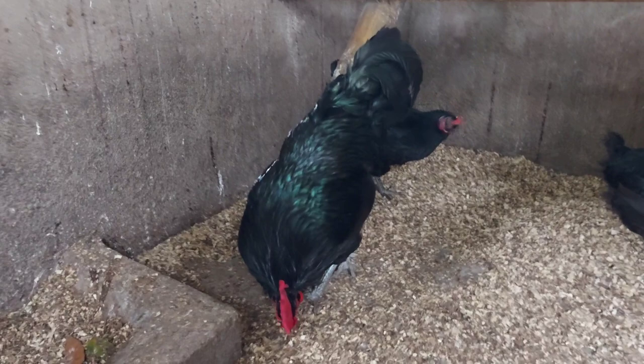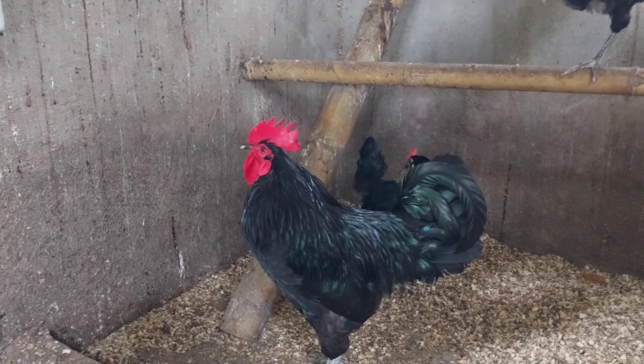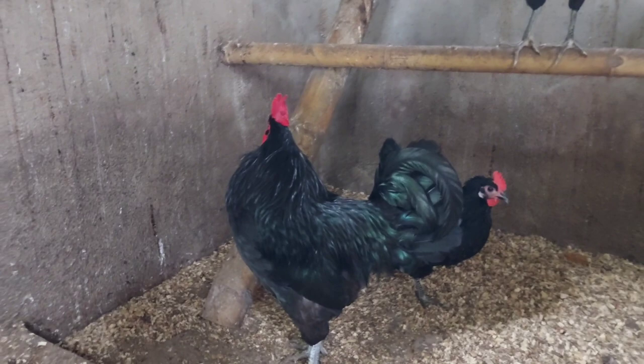At, isa rin nating palatandaan na yung manok ay Black Australorp ay yung kanilang comb o yung kanilang palong — talagang pulang-pula yung palong nila, at malalaki din. Straight comb kalamitan, mga ka-farmers, yung nilalabas na palong ng isang Black Australorp.